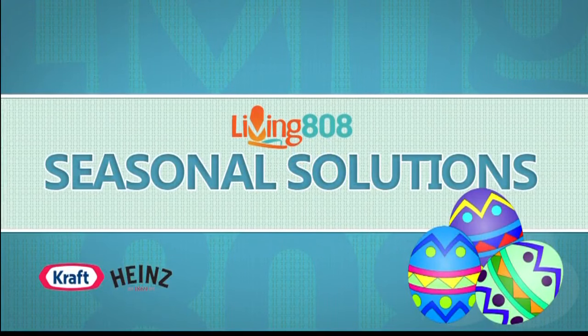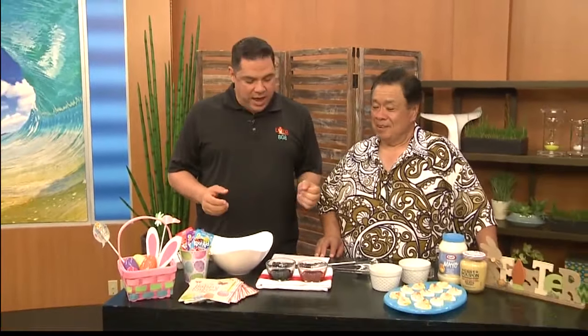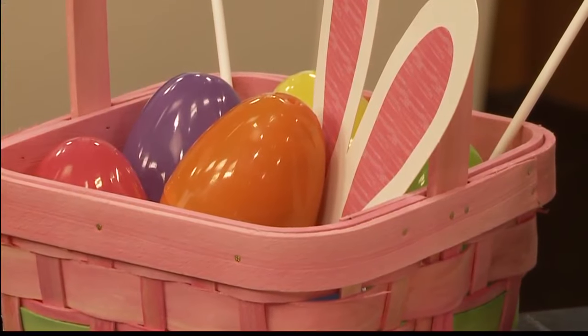Welcome back to Living 808. It's time for Seasonal Solutions here with Kraft and Heinz, our friends. And the season, Uncle Sam, is Easter. Thank you for joining us here at Living 808. My favorite part of the year — I love Easter.